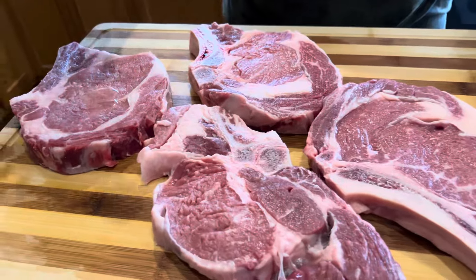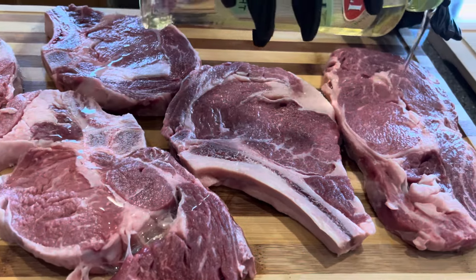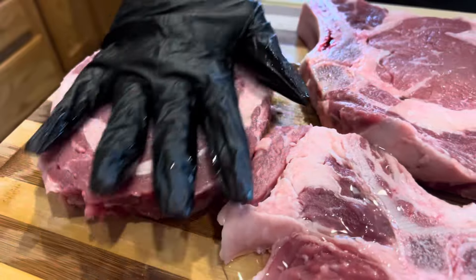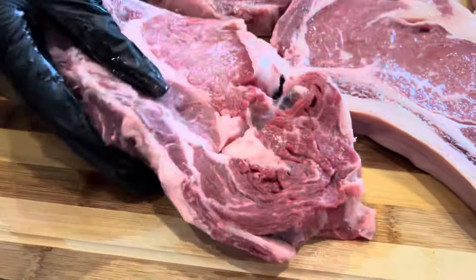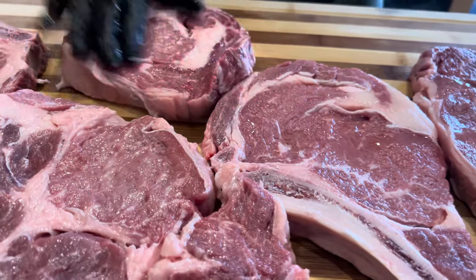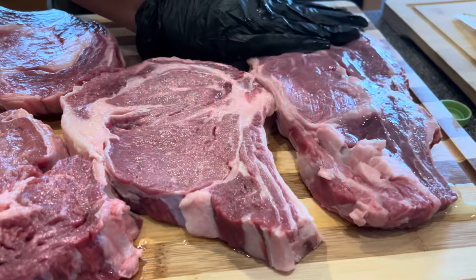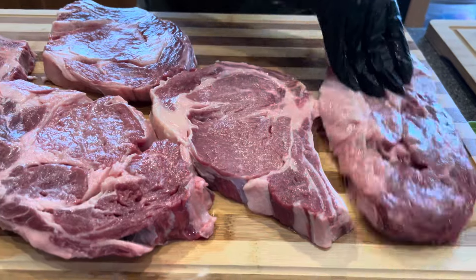You will now drizzle your olive oil lightly over each one of your steaks. Now you rub your olive oil in on both sides of your steak, flipping them over. Adding olive oil to your meat will allow the seasonings to better adhere and will allow your meat to stay really, really juicy during the cooking process.